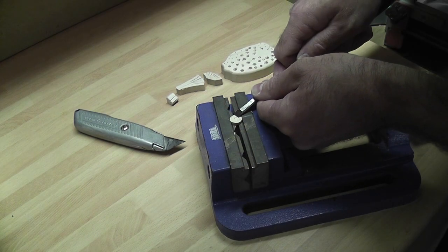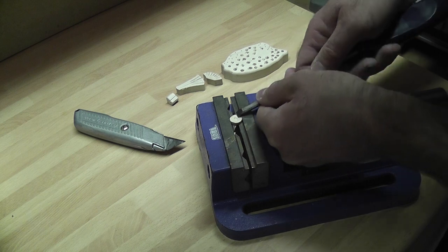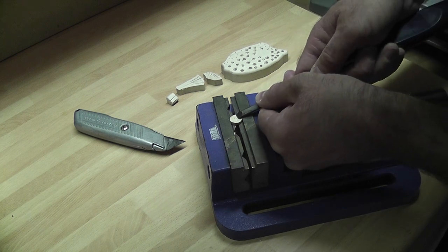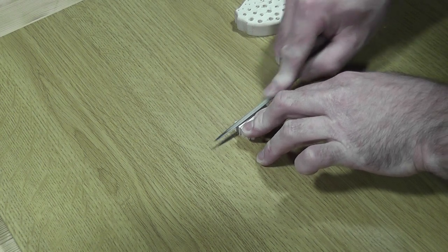I carved the little divot into the eye so I could fill it with the Milliput, but if I'm honest I made a bit of a mess and I wasn't happy with it — I probably wasn't using the best tool for the job. Then it was a quick file in between the fins and time to add the Milliput.